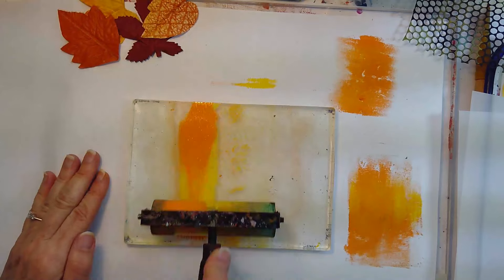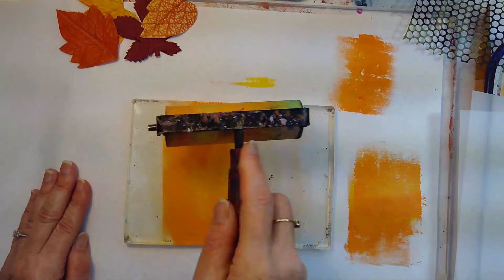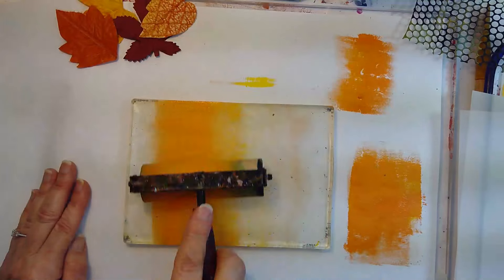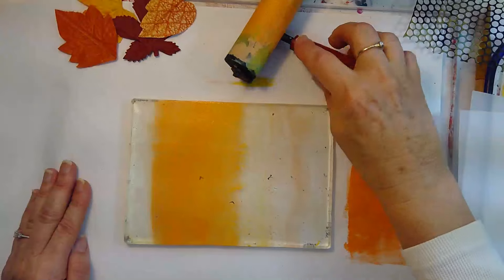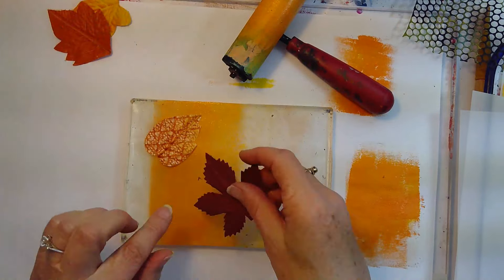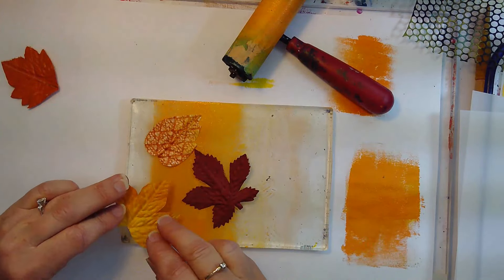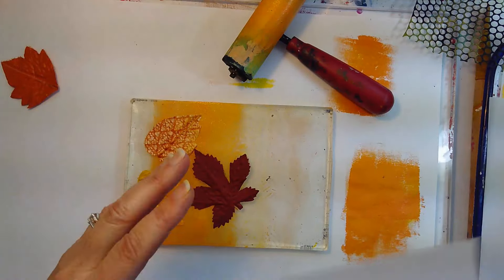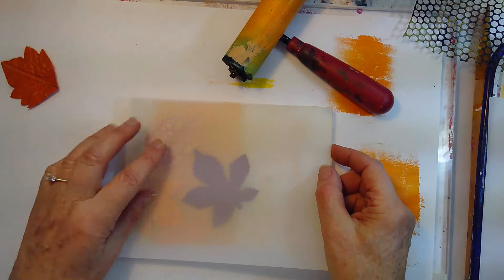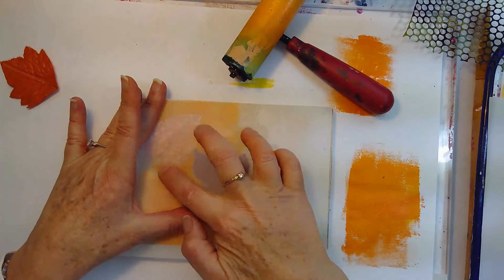I'm going to use my brayer and spread this out. It's got a little too much paint so I'm just going to try to get some off — I don't want it so swimmy and slippery. I want to be able to see the paper below. I've got some leaves here which I'm going to use, placing them upside down. Then I've got my Duralar and I'm going to lay it down, lining it up to the edge as best I can, and using my fingers to really press around the leaves.